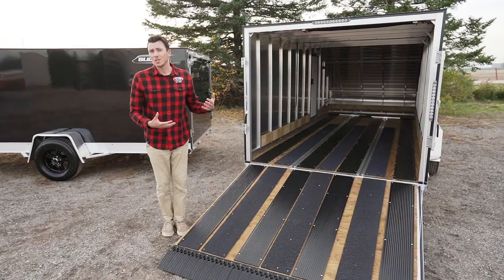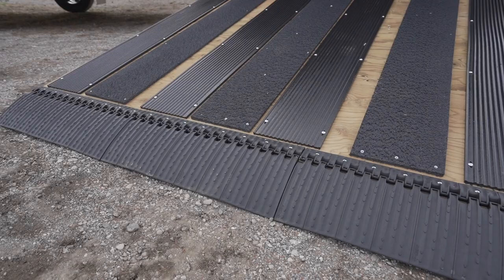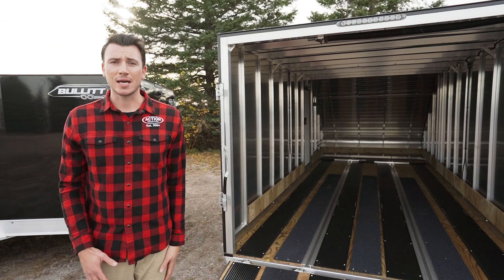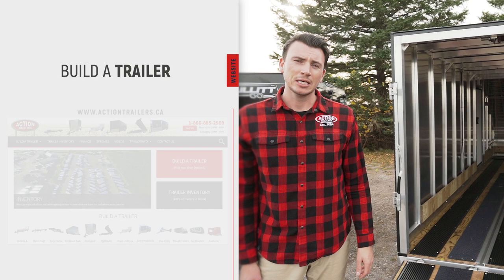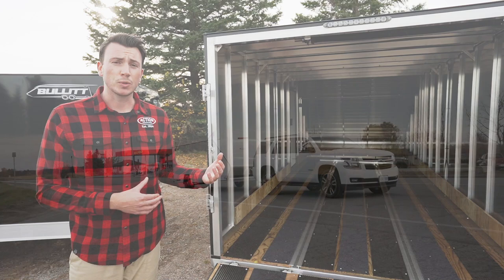All these features are built into the pricing of these trailers. At the end of the day, you just have to compare — there are lots of trailers to choose from in the industry, and everyone's going to rant and rave that theirs is the best. Compare the specs, because specs don't lie. You can check out more of our features online at actiontrailers.ca, go to build a trailer, or even purchase this trailer online. If you come by the dealership, we can gladly show you the trailers there so you know exactly what you're getting. I appreciate you tuning in to today's tutorial.